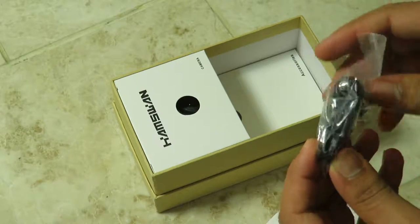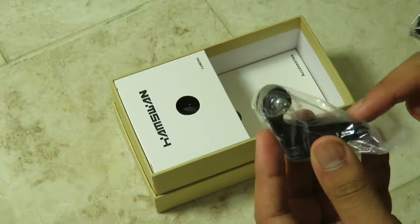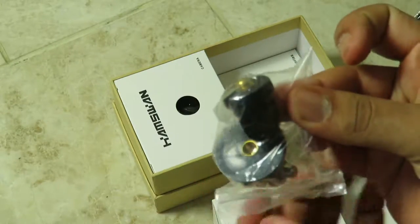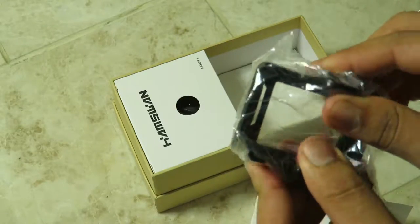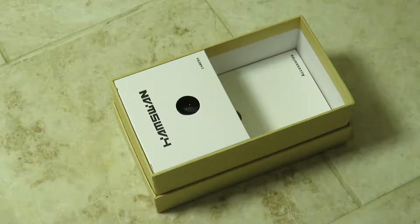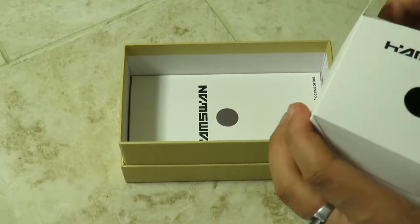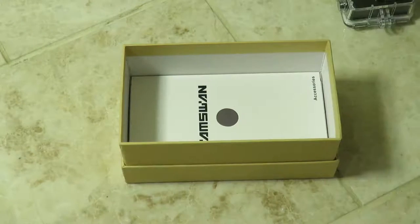There's an adjustable clip, another one with a tripod thread, and the actual tripod thread adapter itself. Last but not least, a big clamp clip which you can clip the camera inside and then attach to a tripod. Setting those aside, let's look at the camera. It comes well padded with sponge and includes its waterproof case.